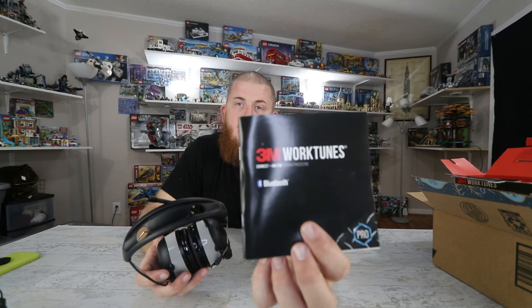That was my little unboxing and review of the 3M WorkTunes Pro version with the AM FM radio. If you guys are new here, hit that like button and subscribe. Sorry about the background noise — kids are watching cartoons. That's all I got, thanks for watching.